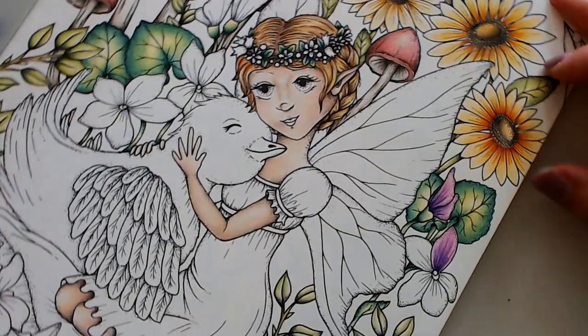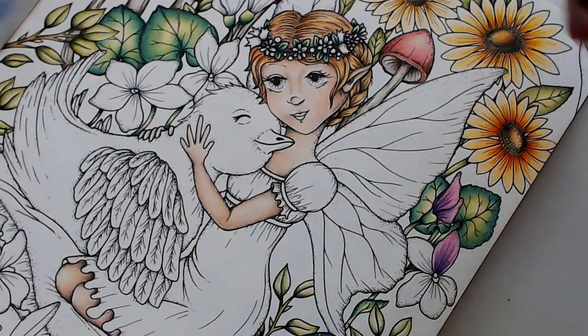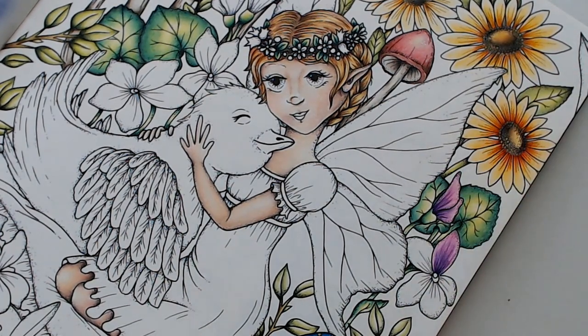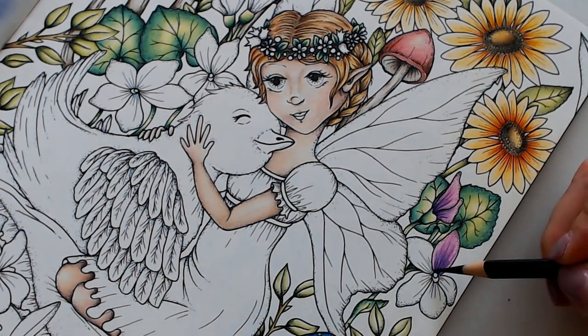I have to turn my book just because of the way I'm flicking. I have to keep my strokes in line with the petal direction. This is charcoal — put that down first.